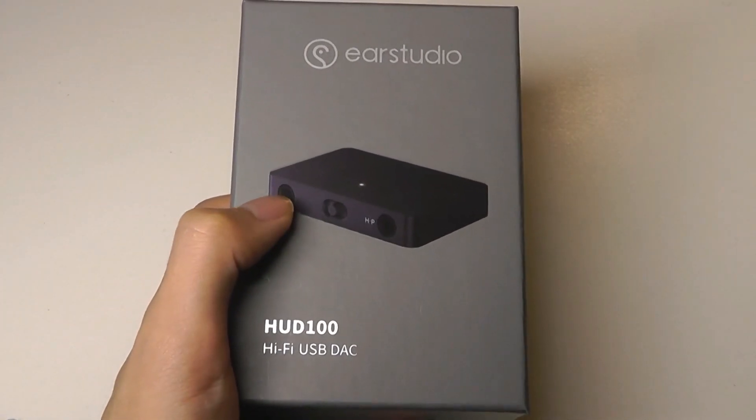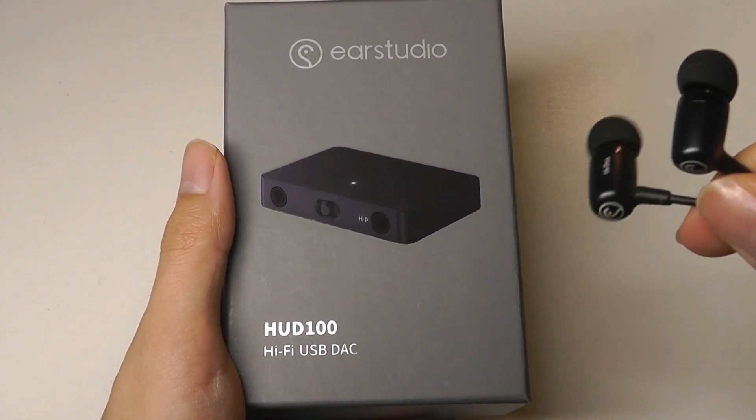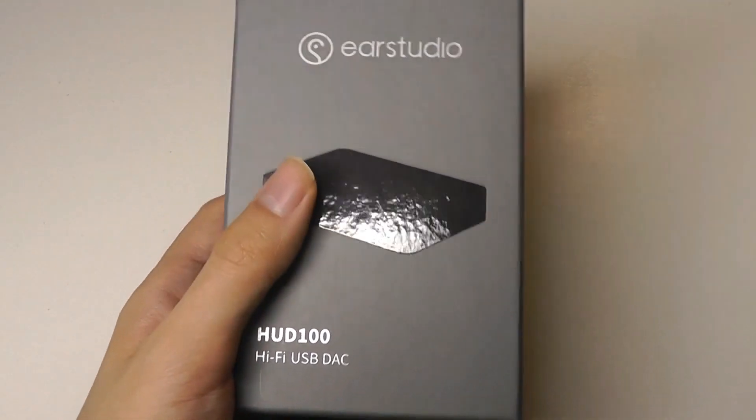There's also a standard 3.5mm jack for smaller headphones and earbuds, like the previous HE100s that we reviewed from them.